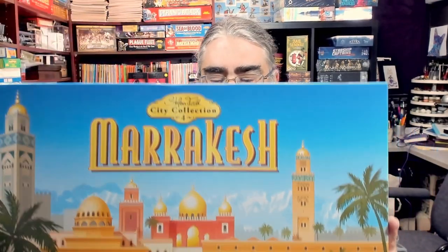I love point salads! This might be one of the heaviest games in my collection — it might even beat out Gloomhaven. My wife is the one who insisted I unbox Marrakesh next, and now that I've opened it I want to play. Marrakesh does play two players.